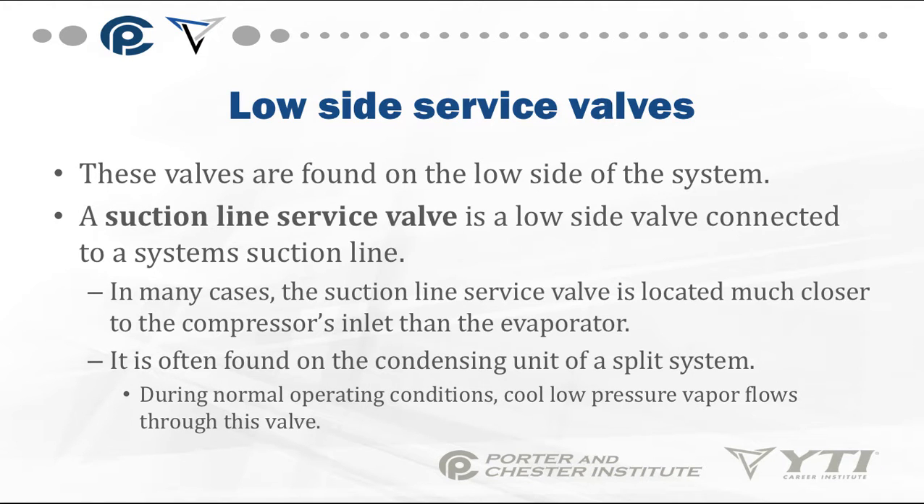Low-side service valves are found on the low side of the system. A suction-line service valve is a low-side valve connected to a system's suction line. In many cases, it is located much closer to the compressor inlet than the evaporator, often found on the condensing unit of a split system. During normal operating conditions, cool, low-pressure vapor flows through this valve.